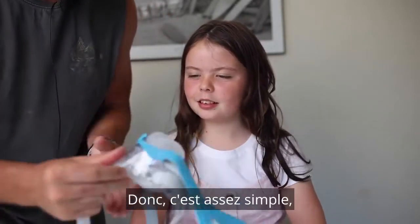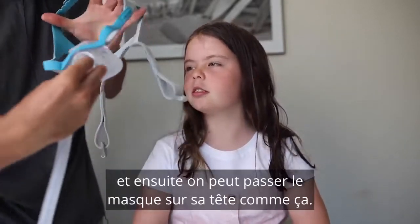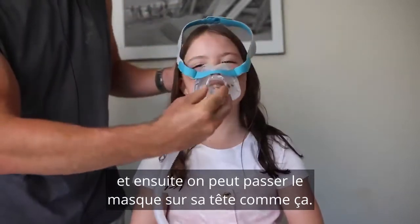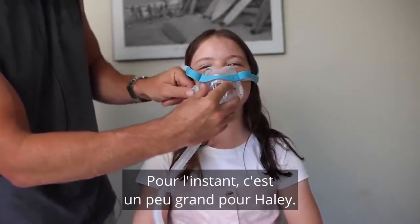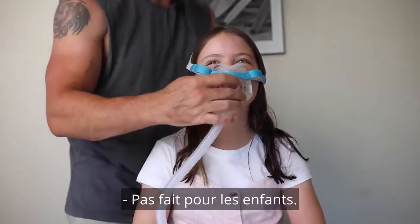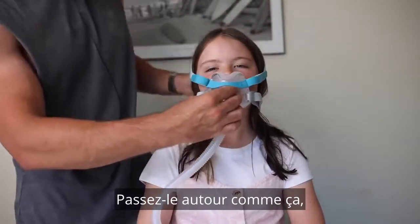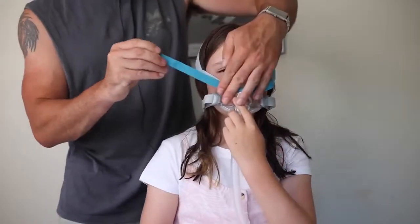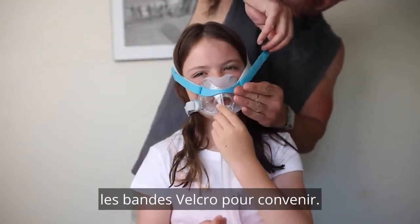Pretty straightforward — all we're going to do is take the bottom clips off and then we can pass the mask over her head like so. Now, it's a bit big for Hayley — not made for kids. Pass it around like so, and can you just hold that there for me? Then we can adjust the velcro straps to suit.